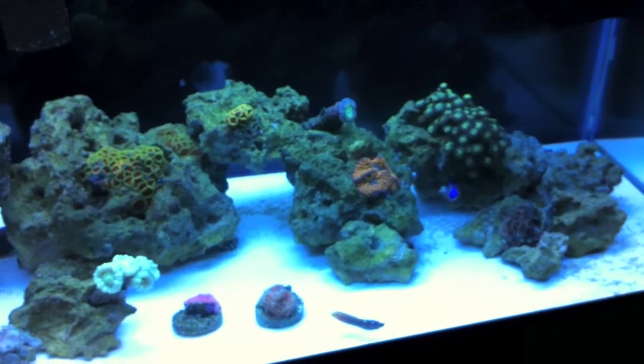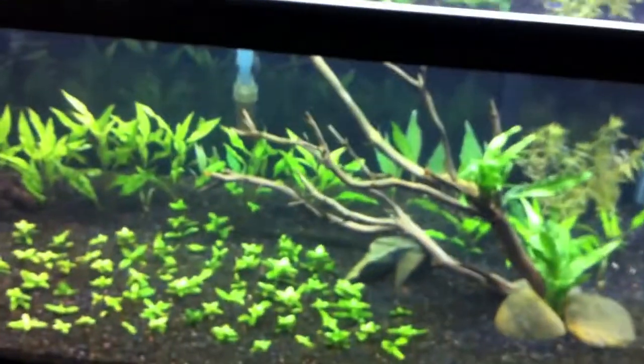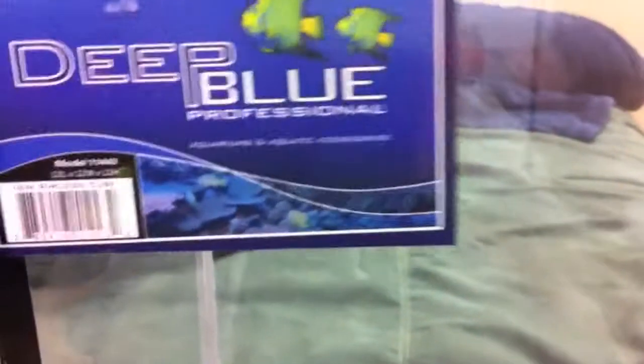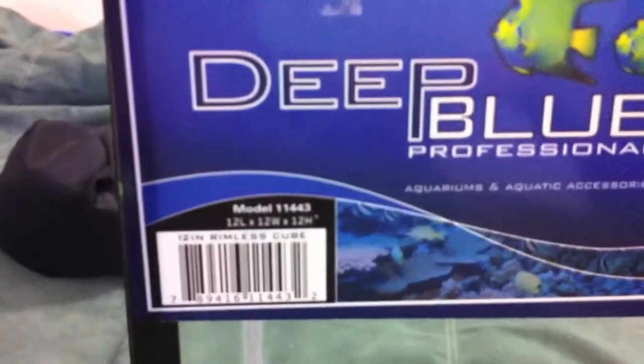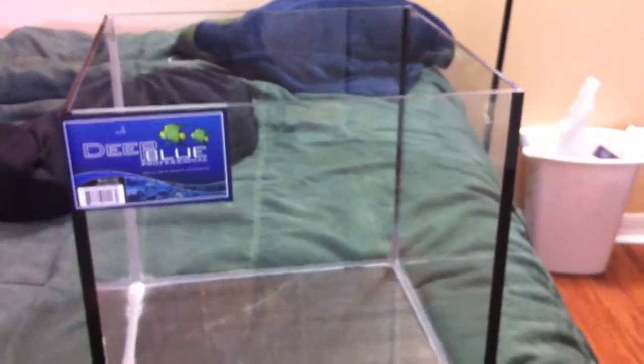Lastly, I picked up a sweet new rimless tank. This is a Deep Blue model — it's a 12 by 12 by 12 cube, so a perfect cube, and it is a sexy tank.